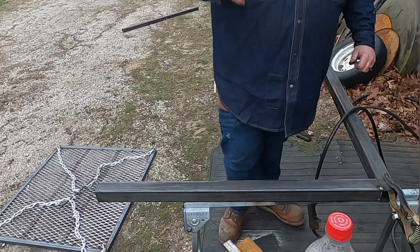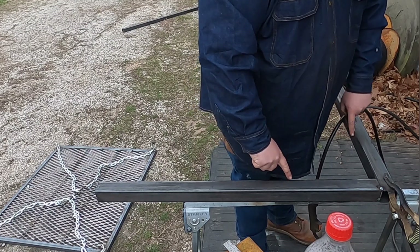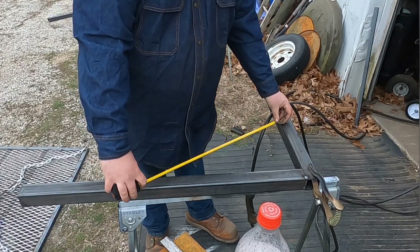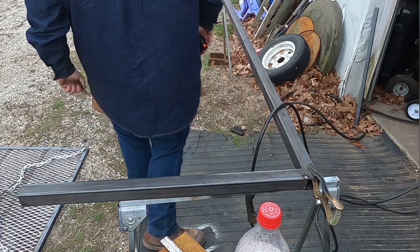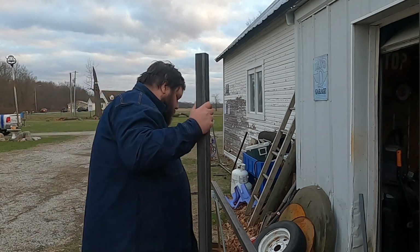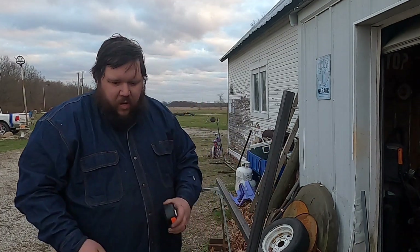Okay, now we've got to cut us a brace in here — 20 inches, please. Yep, that's what I'm doing. Make it beefy. Safety glasses.